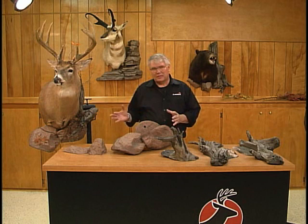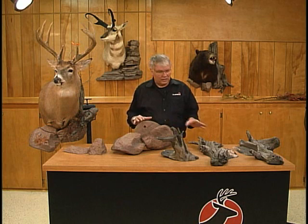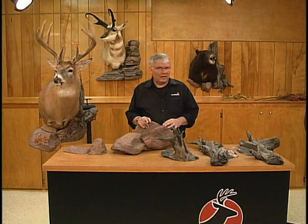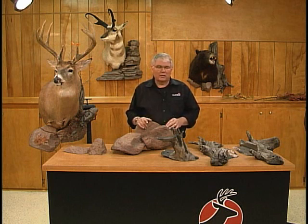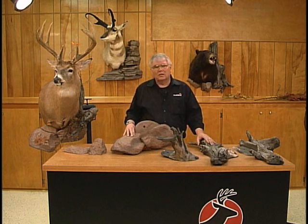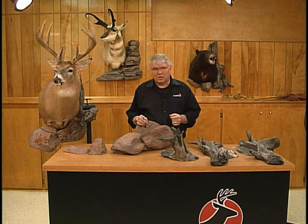You're not only going to be able to put these add-ons on to new projects as they come in. Once your customers see how these few simple pieces can totally change the look of existing mounts, you'll find that they'll be bringing in those mounts that they had done in past years to get a whole new look. It's quick, it's easy, and because they are reproductions of real wood and reproductions of rocks, you can create a consistent look or combination of looks for your customers.